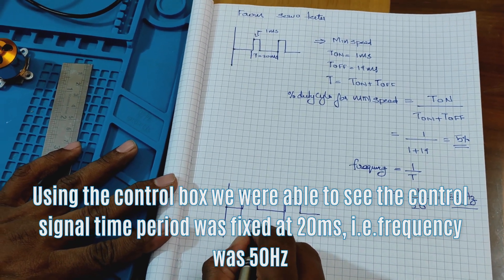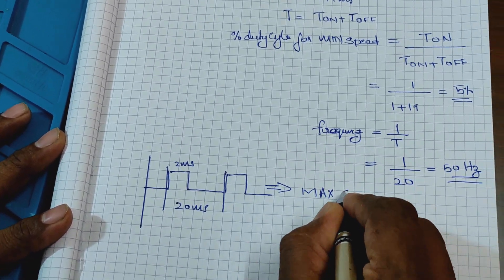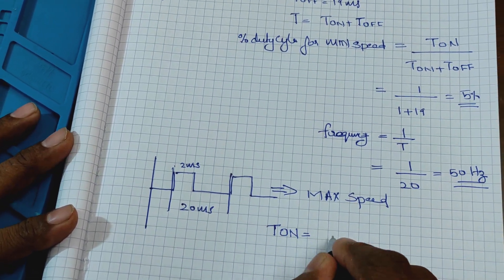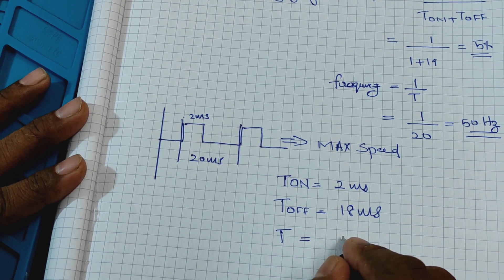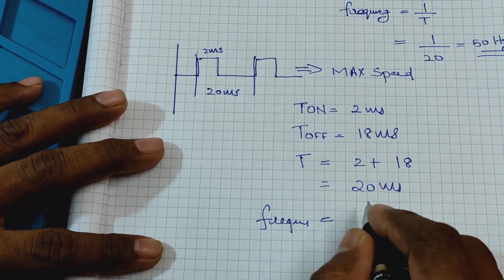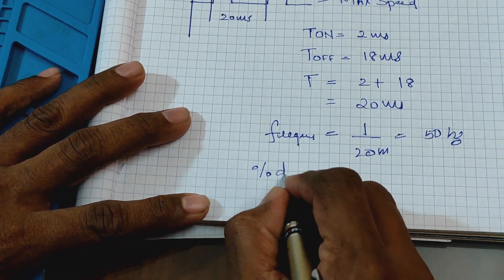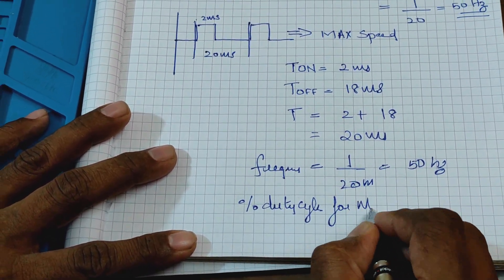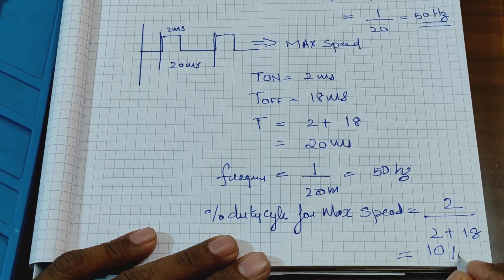At maximum speed, the on time was 2 milliseconds and the off time of the pulse was 18 milliseconds. So the total time period is 2 ms + 18 ms = 20 milliseconds. The percentage duty cycle of the PWM signal for maximum speed is on time divided by total time period, which is 10%.